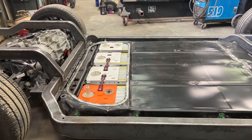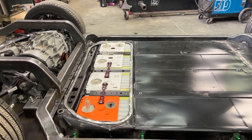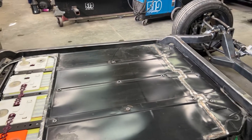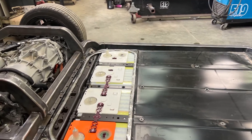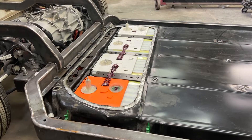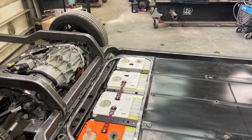One thing I did have to do — you'll notice this doesn't have a penthouse on it. This is getting a divorced penthouse. The reason is I need to get as much leg room as possible in this car and the penthouse is kind of in the way, so this is going to get all closed in, the penthouse remounted somewhere else. That gains me probably a solid 10 inches of leg room.